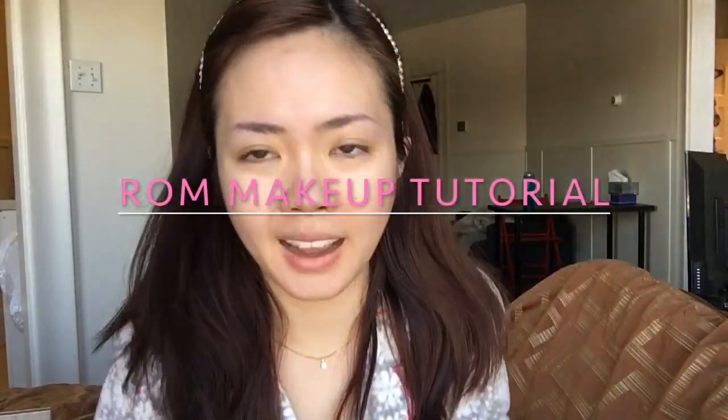Hi! Today I'm going to do my RM makeup. I did my RM makeup myself and I'm just going to be recreating that look. I just washed my face and I'm still in my pajamas, so I'm sorry. Let's just get right into it.